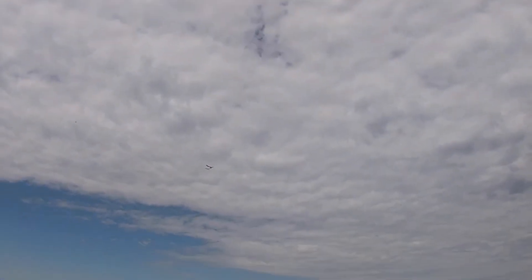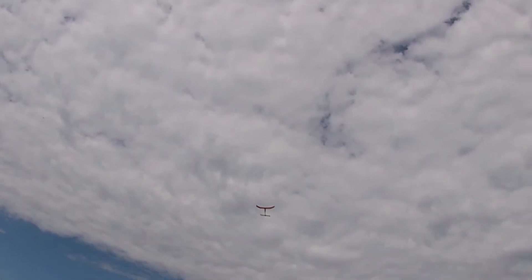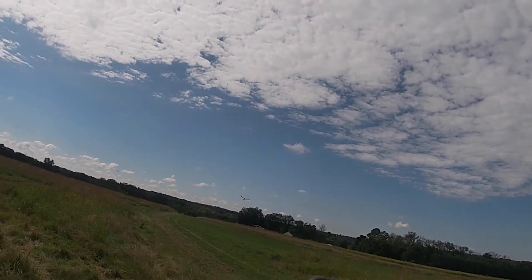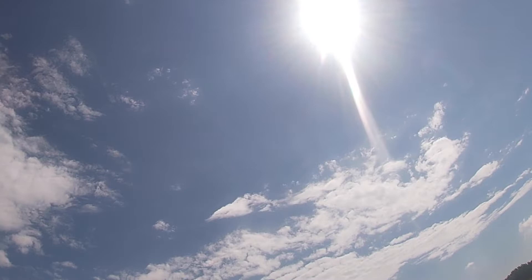It seemed pretty rigid, but there's only one spar on the wing so it breaks fairly easily. The plane has a long tail moment and I think it's real stable, and the nose is fairly long so it balances well without having to add weight.